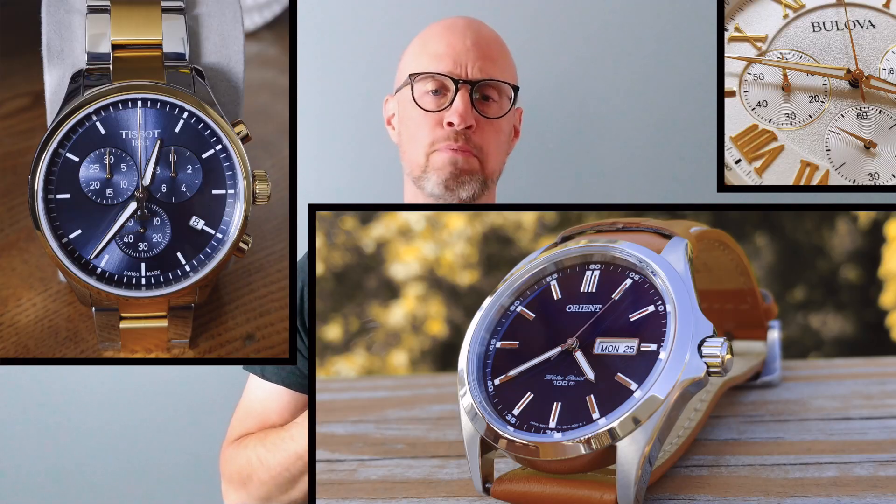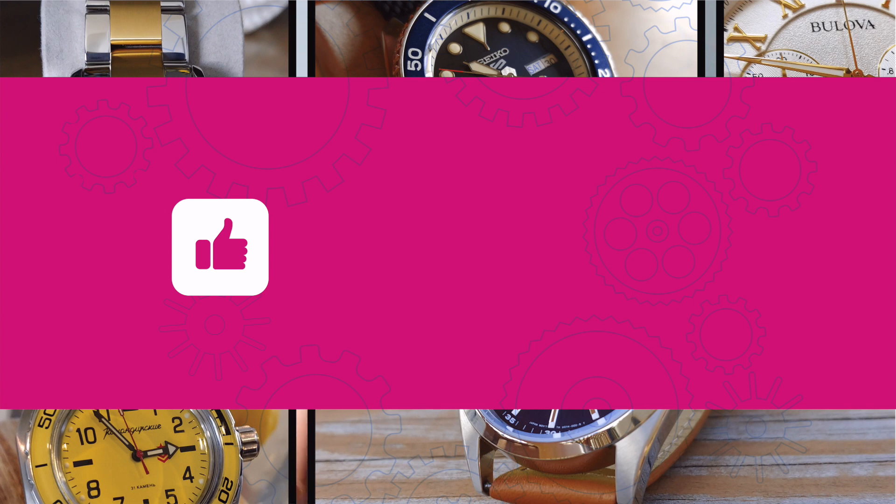Hey everyone, welcome back to Eric's Everyday Watches. As always, if you like this video and find it helpful, please hit the like button and consider subscribing.